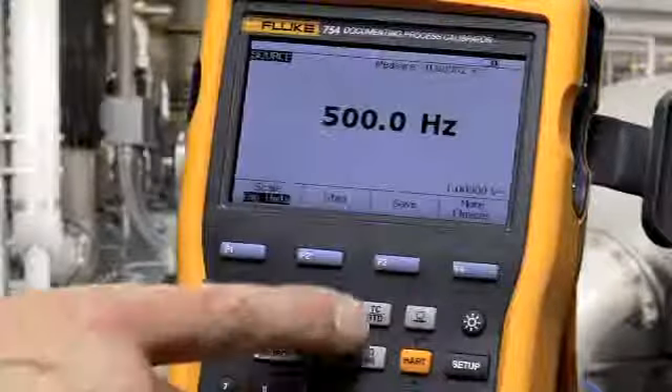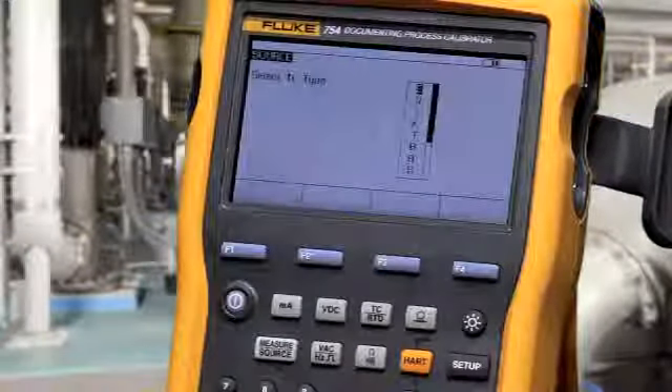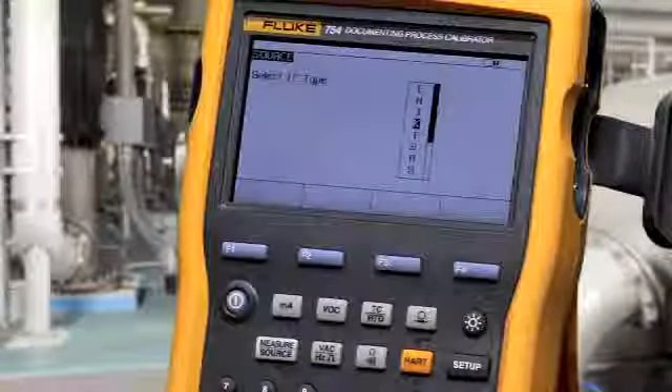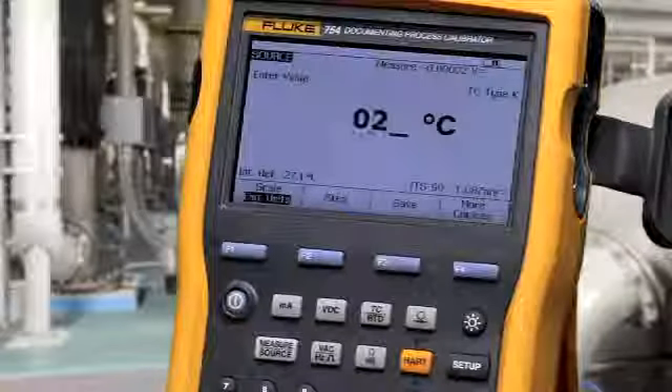To source temperature, select the thermocouple/RTD button for thermocouple. Make your connection on the mini connector, select your function, and type in the value that you want to source.